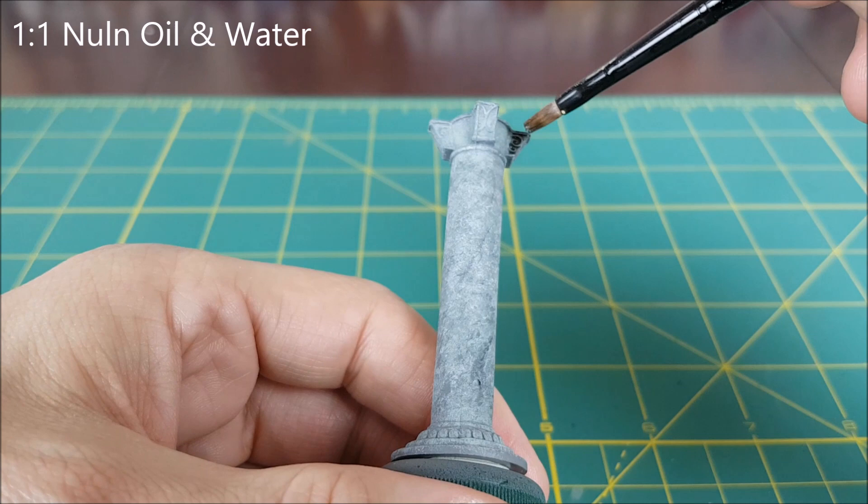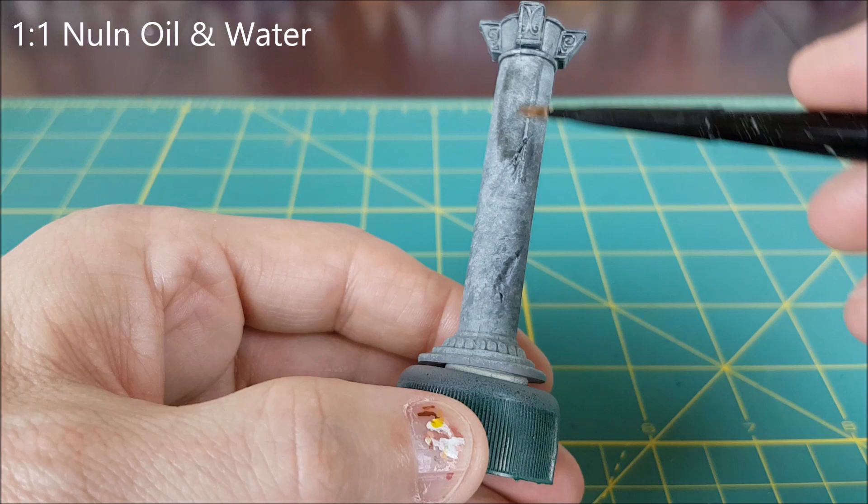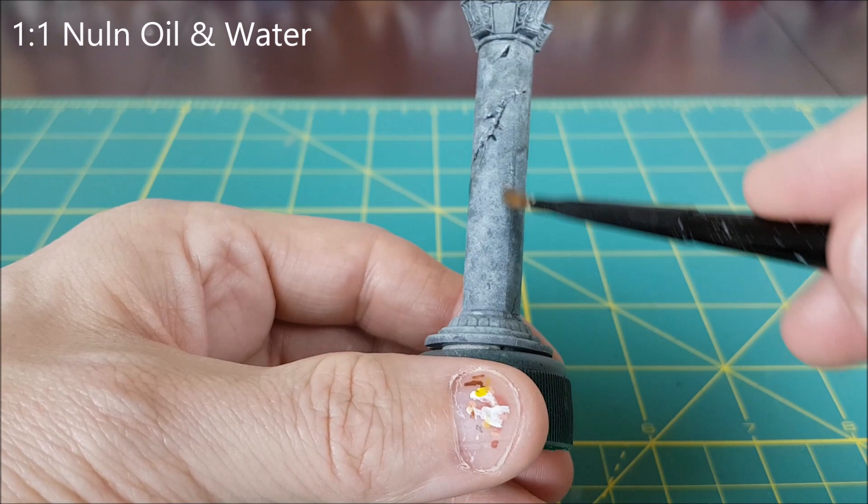Next I'm creating a mix of half water and half Nuln Oil. I'm doing this so that I don't overpower the grey tones with the wash. I'm first putting this wash into the areas with a lot of detail and then I'm going to coat the entire pillar with a thin layer. This is going to make all the cracks in the pillar stand out, as well as more smoothly blending together all the various grey tones.